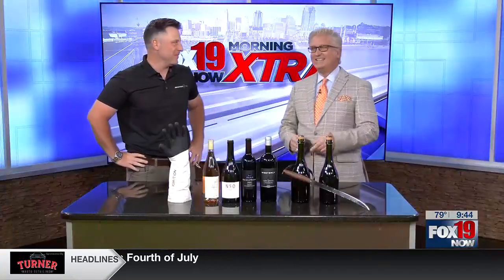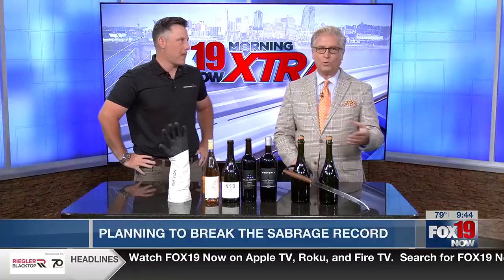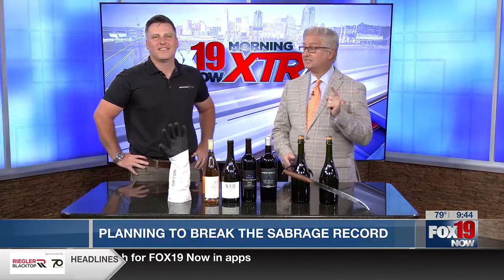Here we go on the Morning X. Sabering Bottles — have you heard about it? You're doing it to champagne. It dates all the way back to the 17th century. And the current world record for sabering bottles is 68 in 60 seconds.